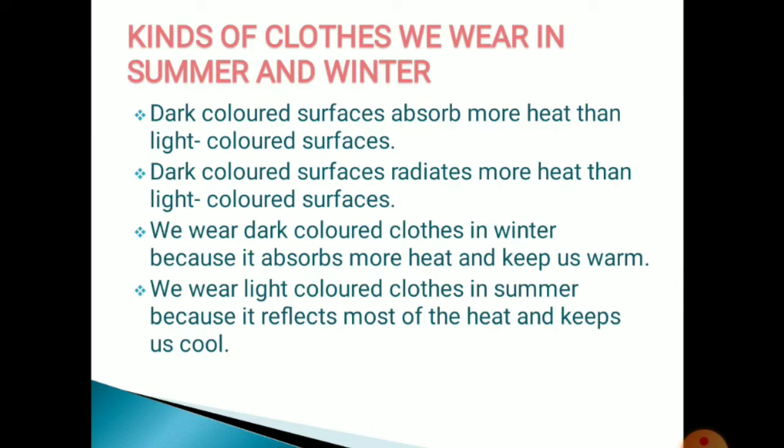Dark colored surfaces absorb more heat than light colored surfaces — that is the first point. The second point is dark colored surfaces radiate more heat than light colored surfaces. We wear dark colored clothes in winter because they absorb more heat and keep us warm, and we wear light colored clothes in summer because they reflect most of the heat and keep us cool.